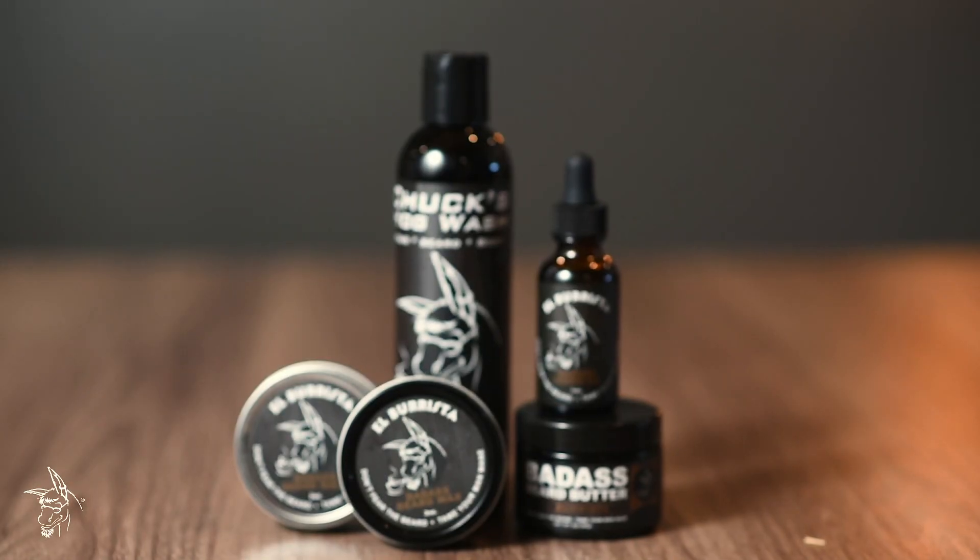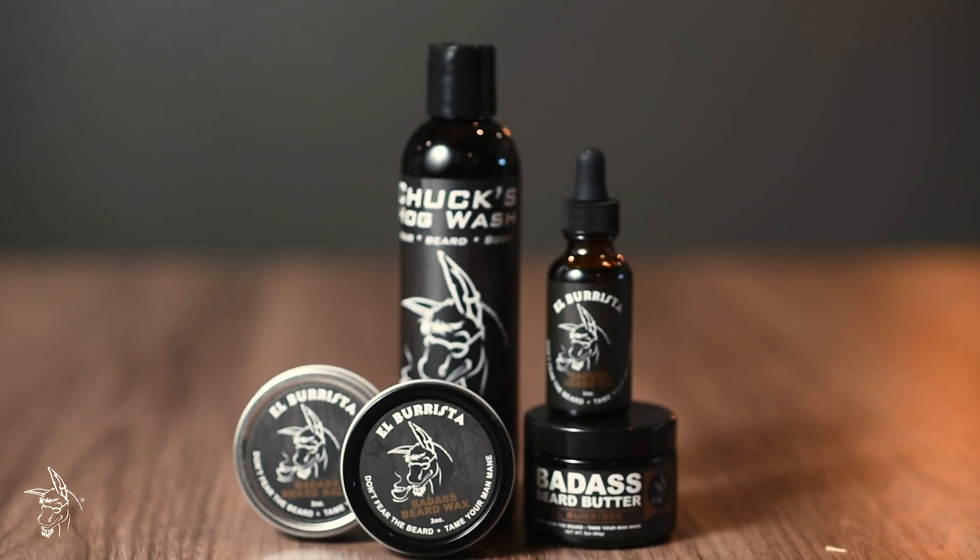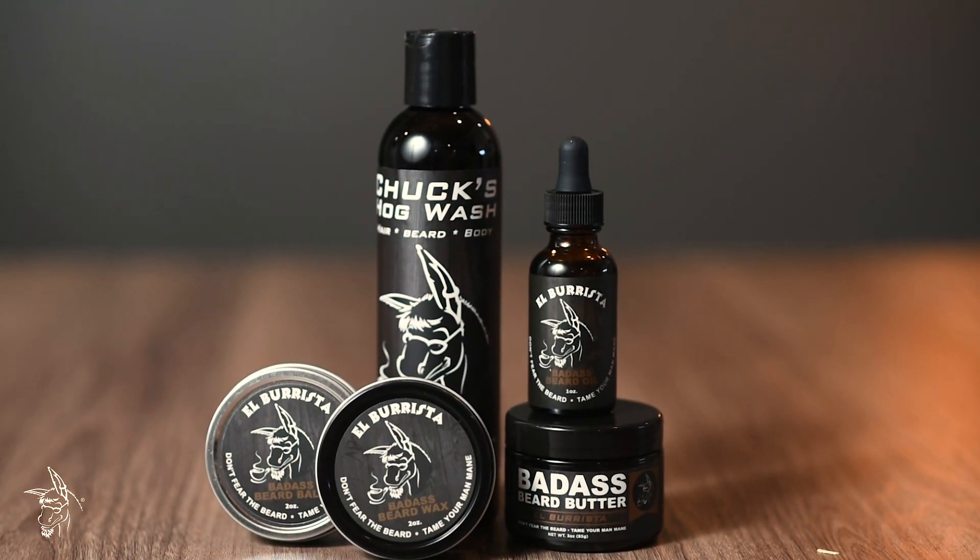El Barista comes in beard oil, beard balm, beard butter, beard wax, and our all-natural Chuck's Hogwash. It doesn't come in our deodorant because we actually have to brew the coffee beans in, and the powder formula for our deodorant makes it so that that can't happen.